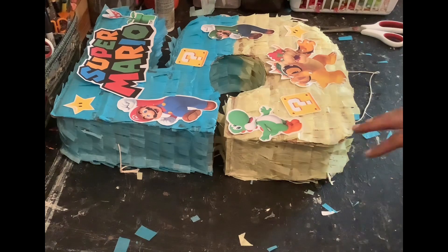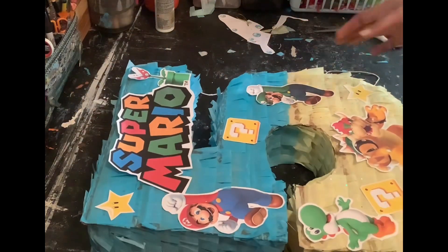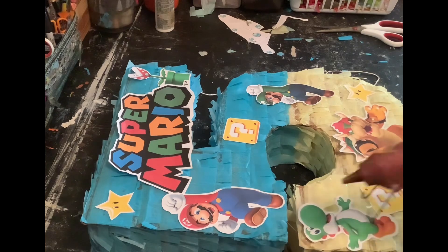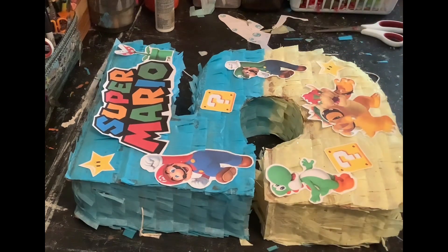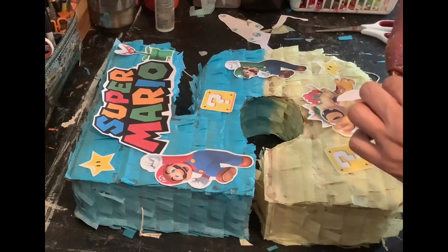I'm back. Here's the piñata — it's all covered. I'm sorry if the lighting is a little off; it is raining outside. So I'm going to go ahead and just attach all these down where they are.